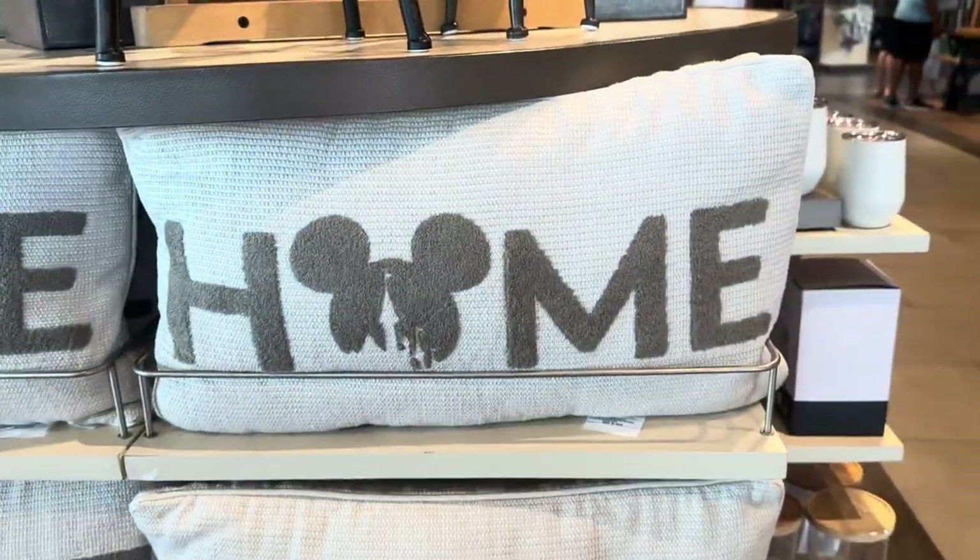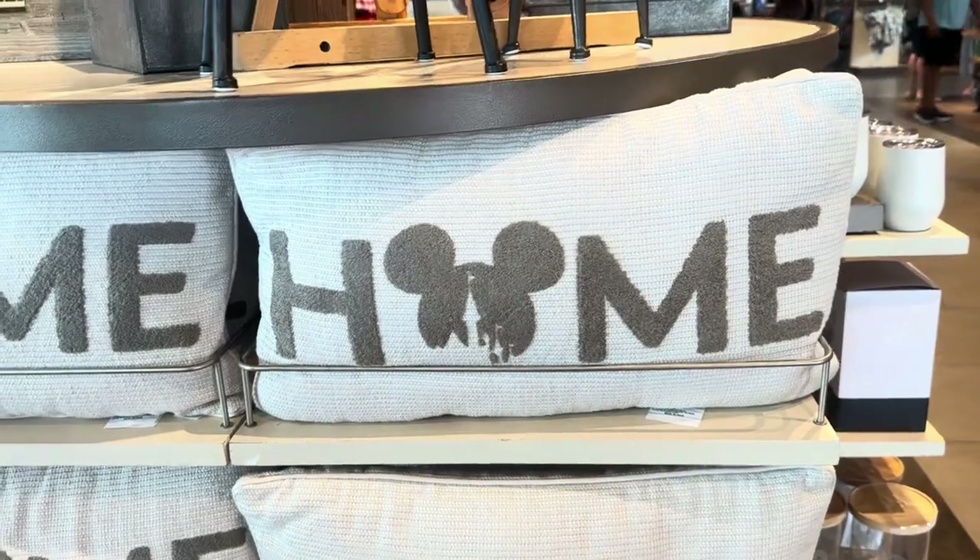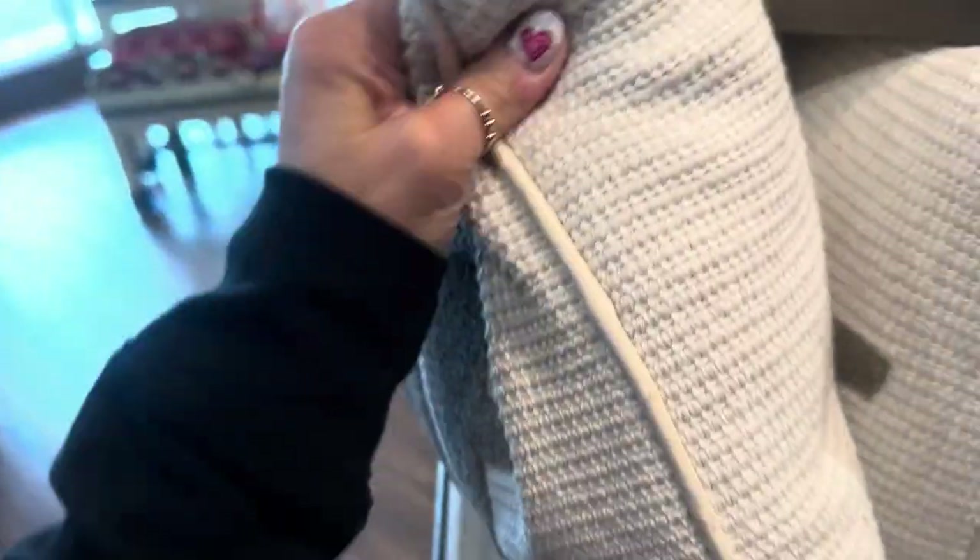Moving on, we have another pillow, and this is probably my favorite thing in this collection. I absolutely adore it. The back of it just has this cute little Mickey head on it — so cute.